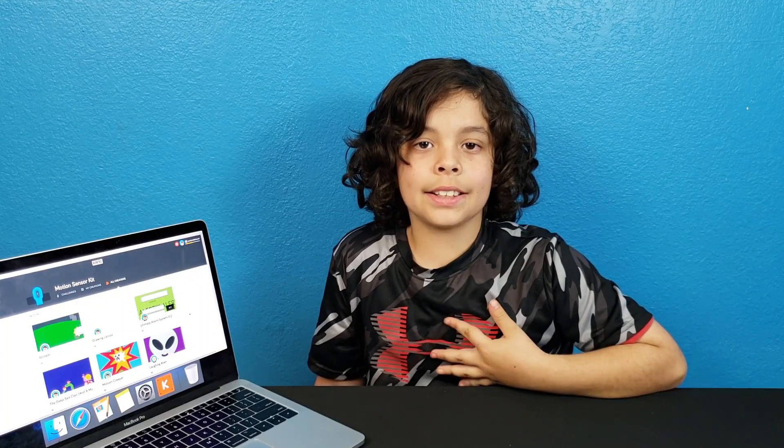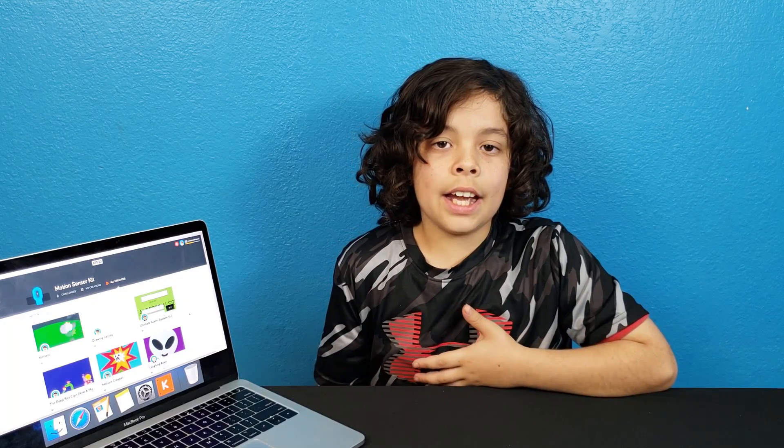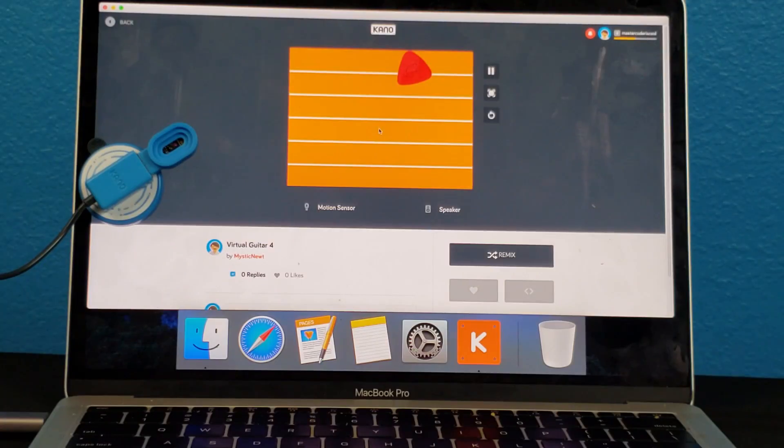In order for this motion sensor to work, we have to download the app. This is some of the things that you can do on this app — you can make your own games, or you could see other people's games and have fun with them. Now let's click one. We found this one — it's like a guitar. The sensor's right here. Now let's try it out.